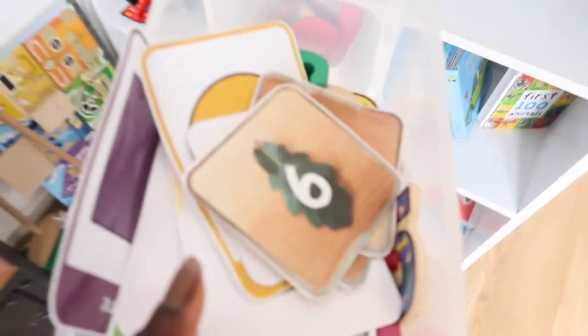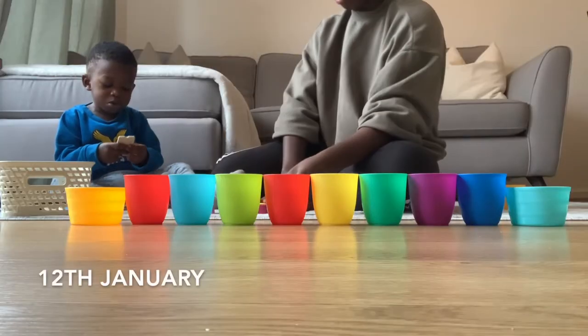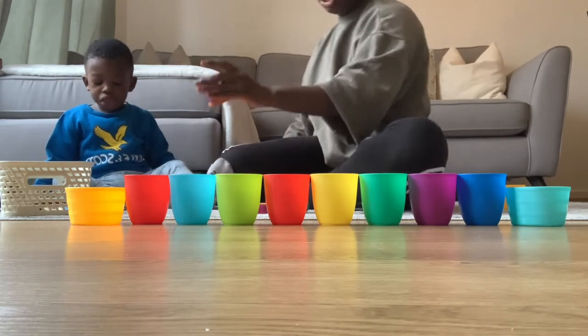We are currently learning about numbers. We've gone through two weeks of learning about numbers. This video was taken on the 12th of January and this is when Gibral started to learn his numbers in a more focused environment.